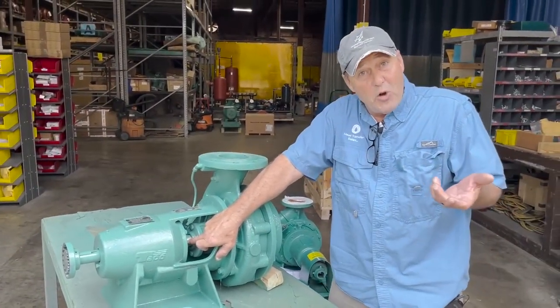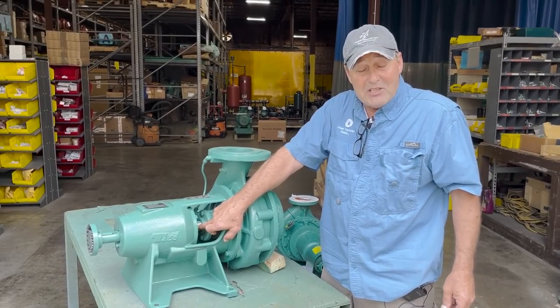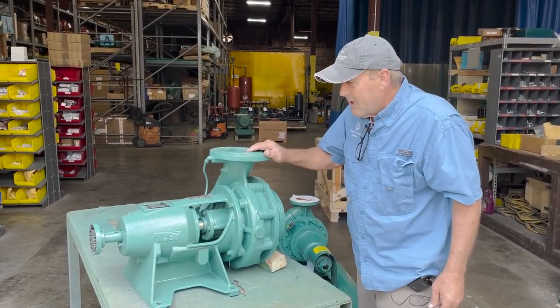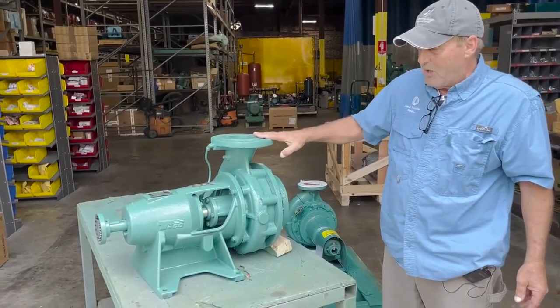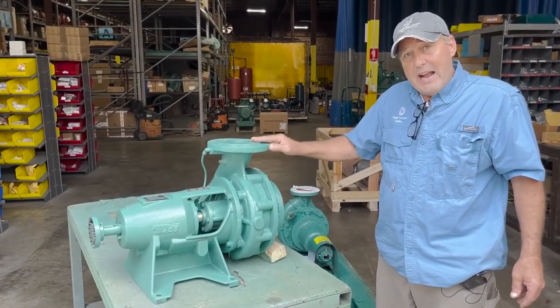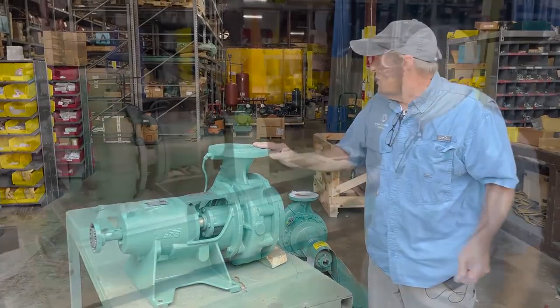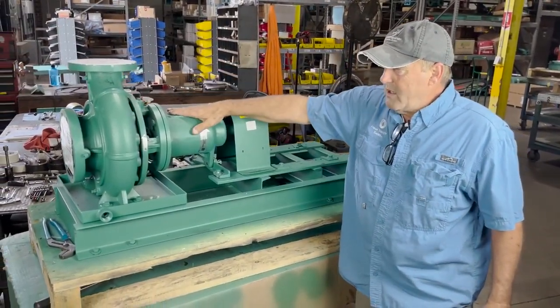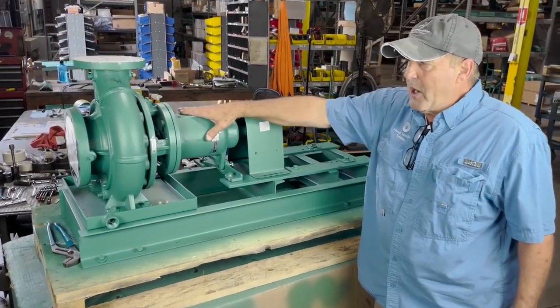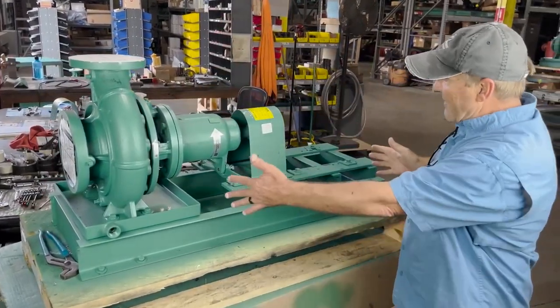Now let's move over to the pump we're going to do the seal replacement on — that's going to be an FI series pump from Takeo. We've moved over to this newer model FI series Takeo pump, which is still an in-suction base-mounted pump.